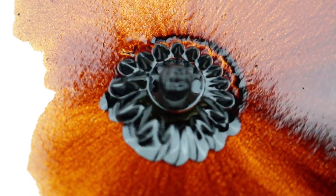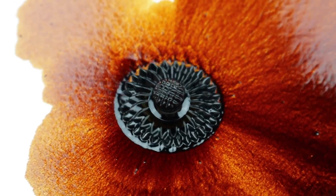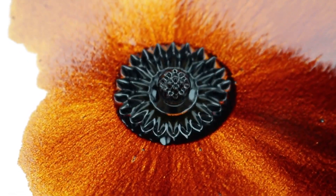When you lower it down the patterns are much smaller, and when you lift it up they become bigger and more spread apart from each other.